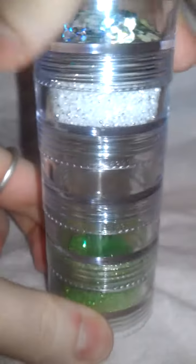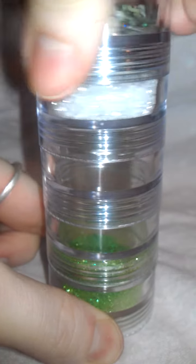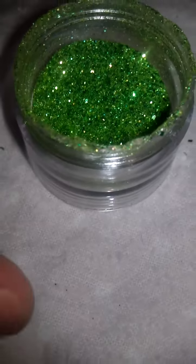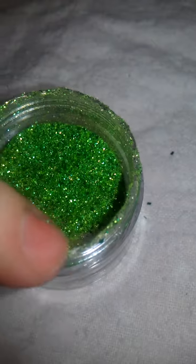I'm turning it upside down so I can show you that this does work. I'm even going to shake it. And there we go. I mean, a little bit of glitter gets stuck on the hot glue, but I only lost a couple of pieces of chunky glitter.